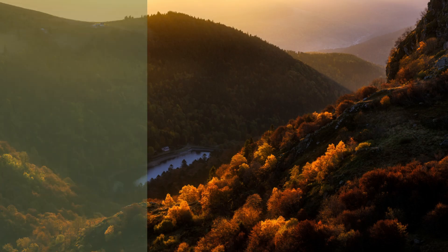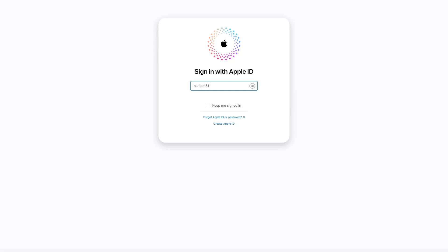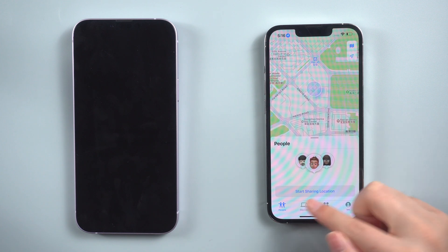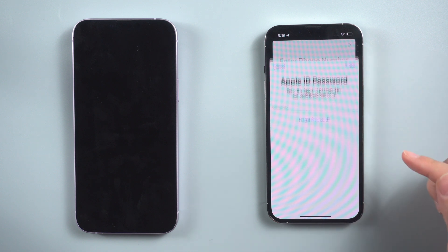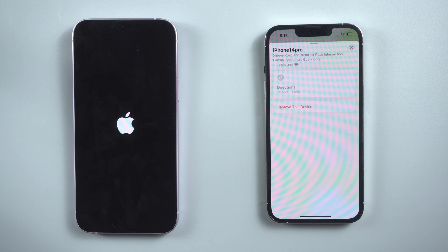Picture this: you've misplaced your iPhone or it's been stolen. Don't despair — you can still regain control and reset it remotely using iCloud. Head over to the iCloud website, or use another iPhone to access the Find My app and select your lost or stolen iPhone from the list of devices. Once you've done that, click on the 'Erase iPhone' button and confirm your decision to erase all data and settings.